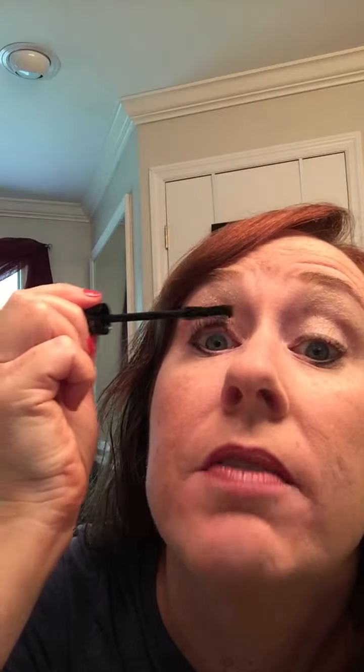Hey ladies, I wanted to do a really quick one for you. Somebody was asking me how long does it take to put that mascara on because they just don't have the time, but they really want those long lashes. So I am timing myself putting it on so you can have an idea of how easy it is.